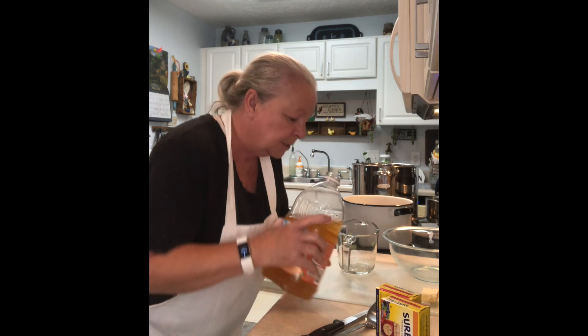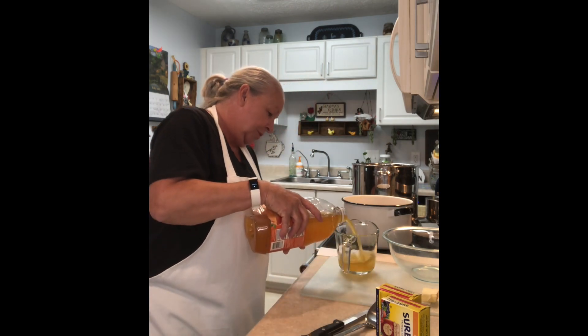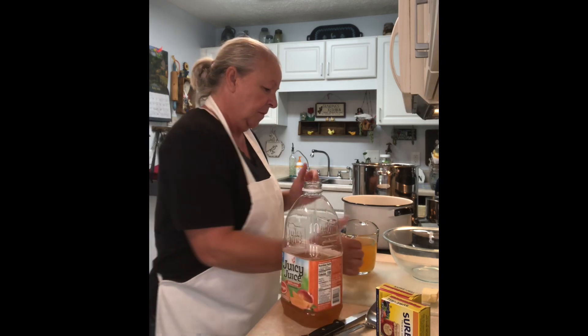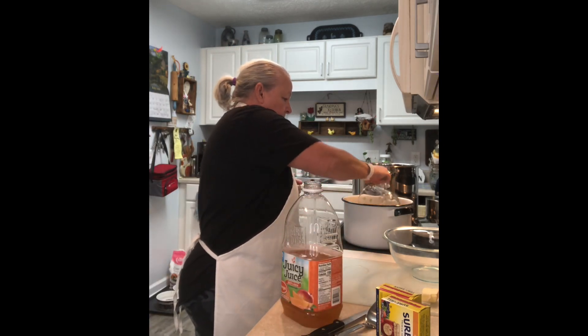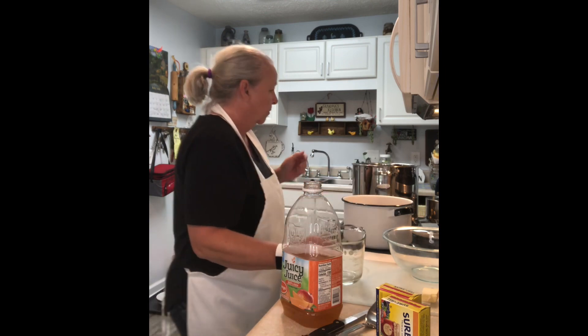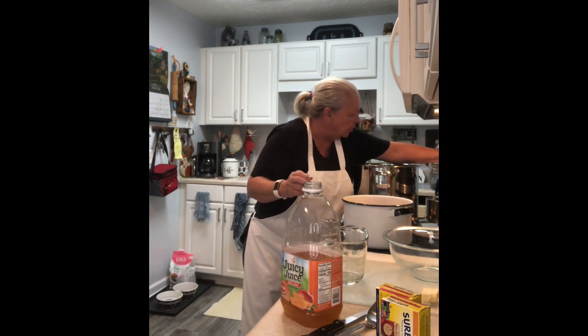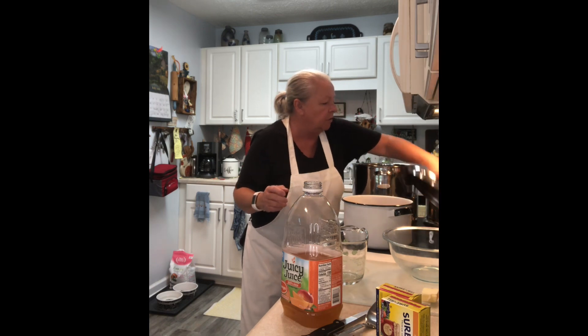It smells so good! My jars are in my canner — I'm going to do half pints, so I'll get those sterilizing.